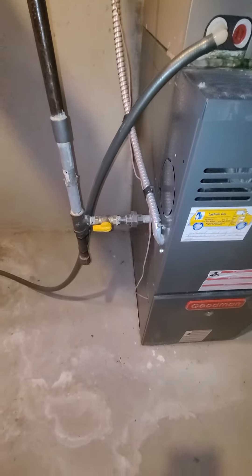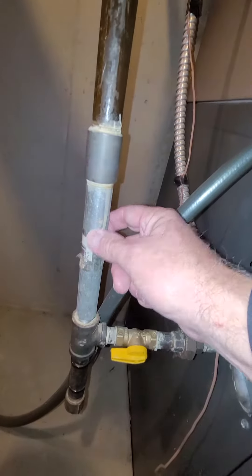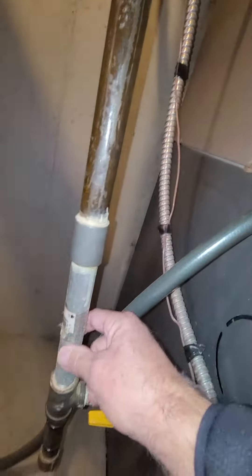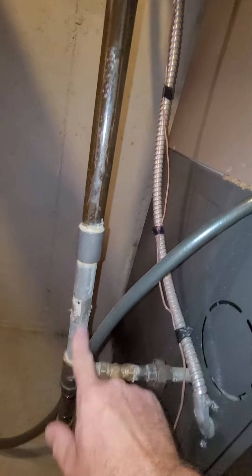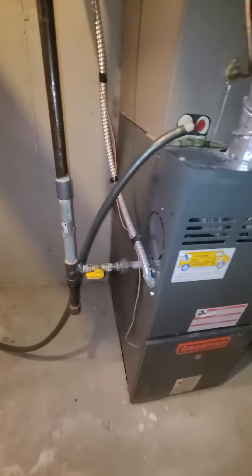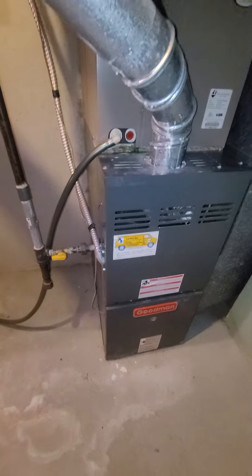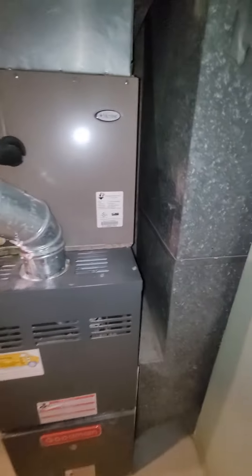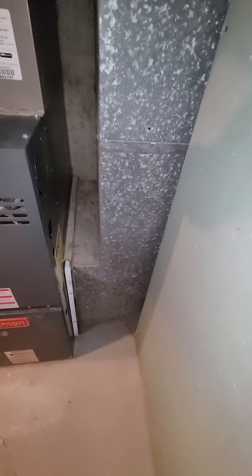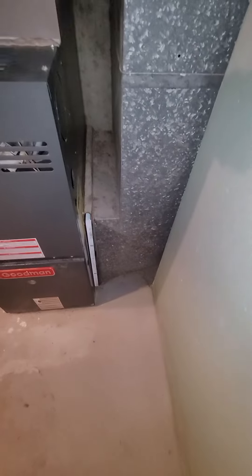Gas line coming down — black pipe, shutoff right there. Swap that out. Looks like it goes from black pipe to galvanized, so take that out and replace it — put all black pipe in there.